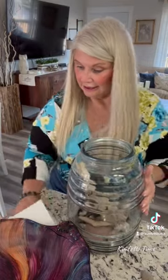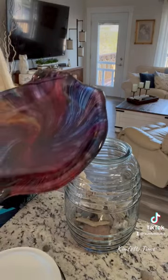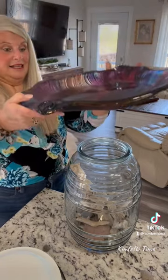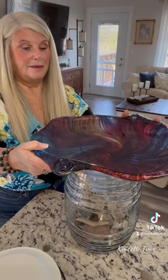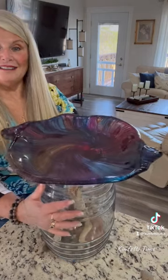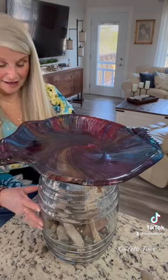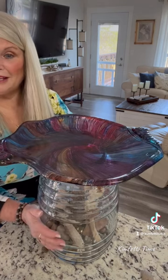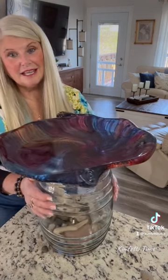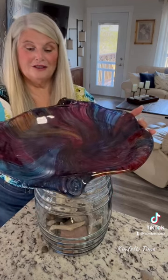I brought in my tray — the glass part — from outside while it was drying. I haven't sealed it with resin yet; that'll be my next step. I just wanted to show you how beautiful it's going to look in the garden when I'm done. You can put solar lights in there and they can light up. I think solar lights inside would be really pretty — it would glow right through the glass.